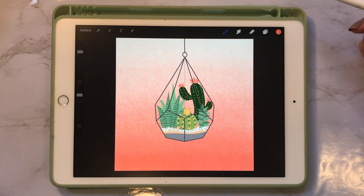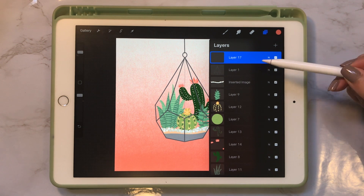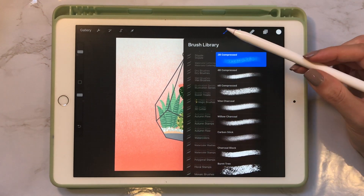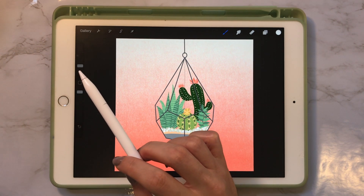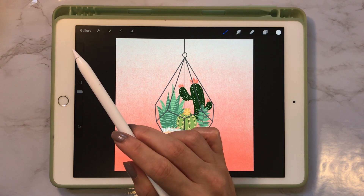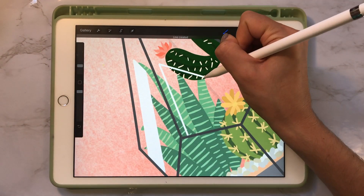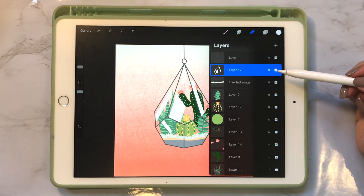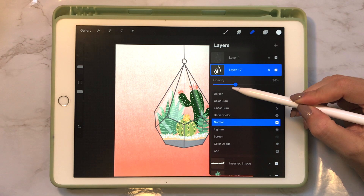Now that our background is done, we can add the last touch — the reflection on the glass. Go up to the very top of our terrarium outline, create a new layer right below it. Select the whitest white and go back to the monoline brush. You want the edges to be pretty sharp, so make your brush fairly small — about 5%. Zoom in and create reflections where you think makes the most sense. To make the reflections look more realistic, go into the layer and turn down the opacity to around 34%.